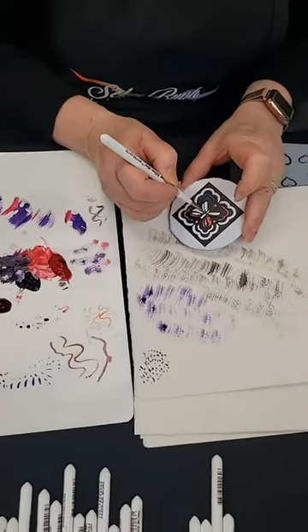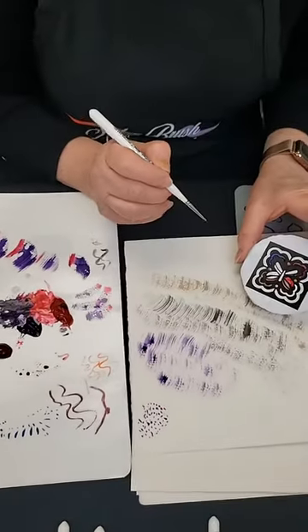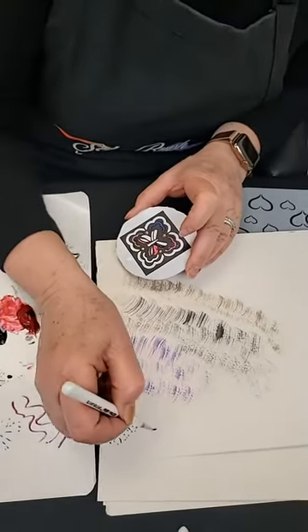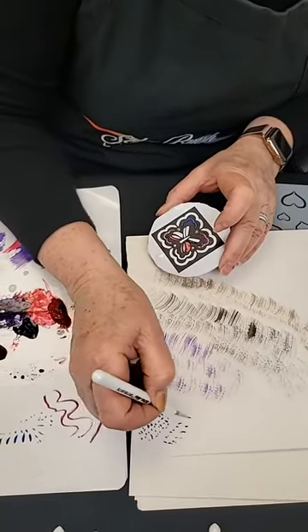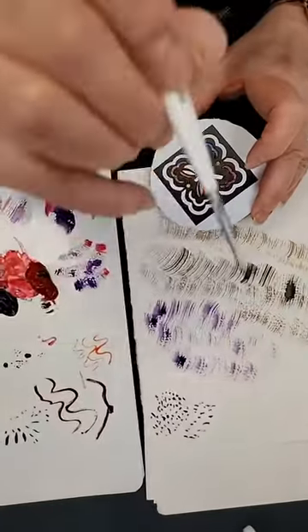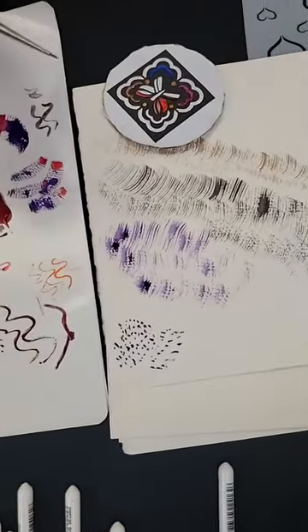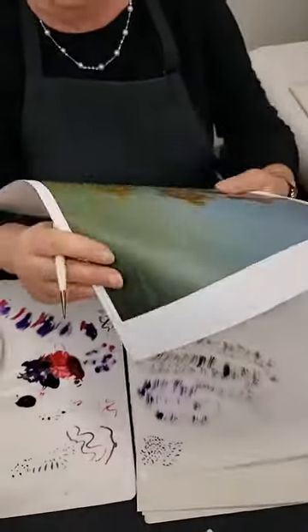I continue to use the spotter because it doesn't hold that much paint — it gives you the opportunity to get into a small little space and just put a spot of paint down. Here I am using my spotter. It doesn't hold a lot of paint, so you're not able to do very long lines, but it does give you a little bit of paint — it might be the perfect tip for something you're working on.